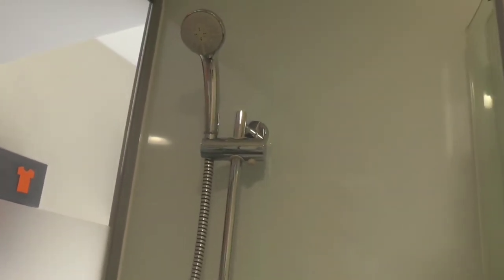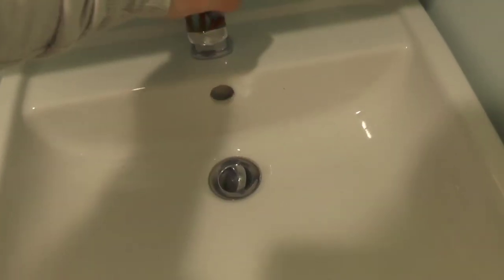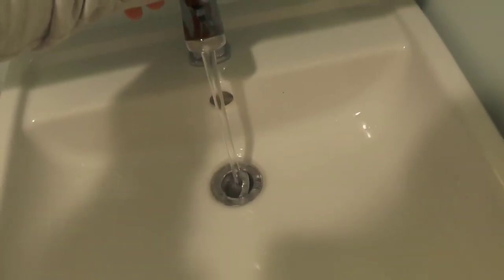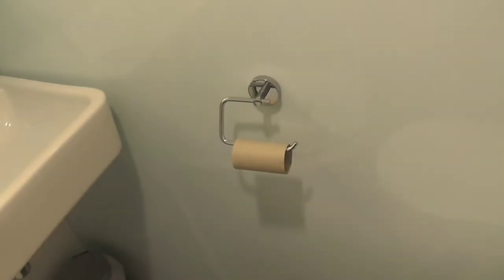That's the shower, and here is the tap. They've obviously run out of toilet paper, so they need to give me some more — they should have given me more.